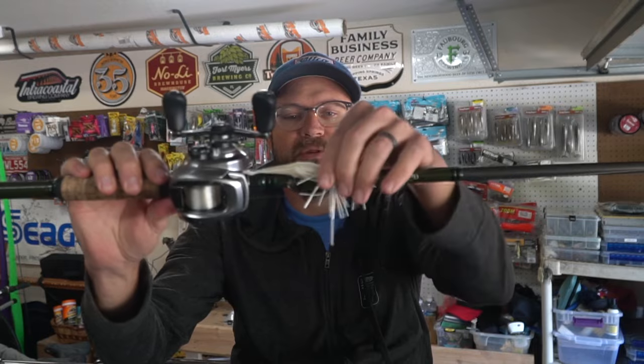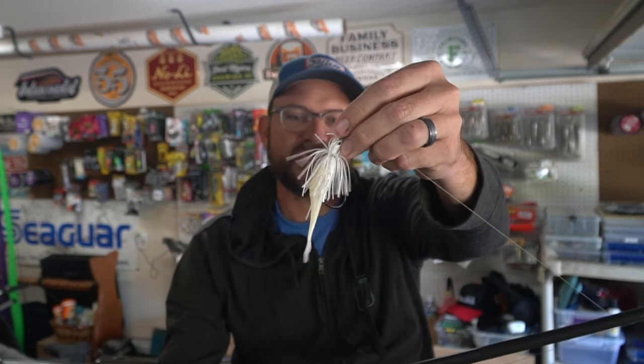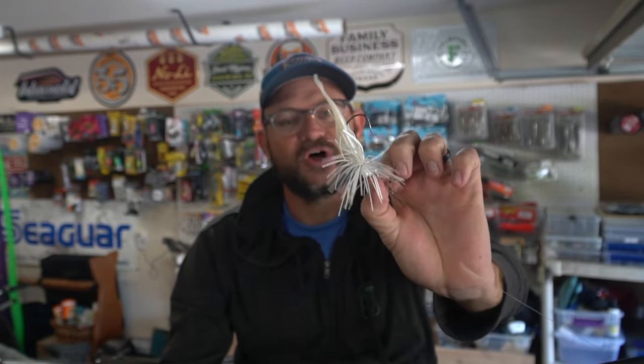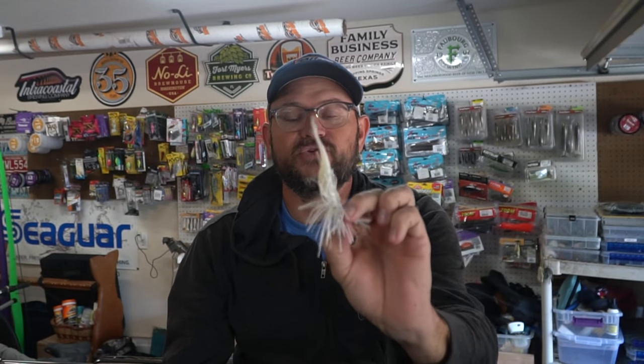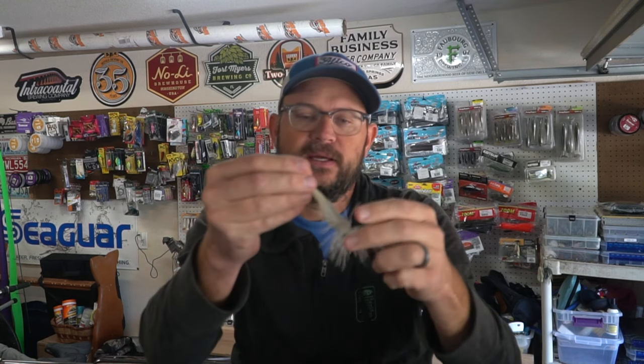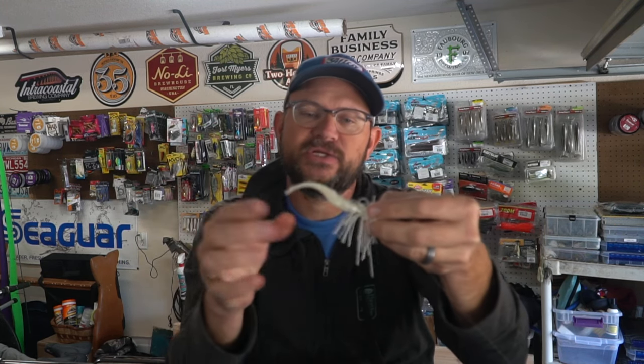The first one is a modification to the tried-and-true Jackhammer. What I like to do is trim the skirt way back — I didn't do a perfect job on this one, there are still some long strands, but it's one way to make your bait appear smaller. I'm also using a trailer like this — the Strike King Baby Z2, a little tiny three-inch fluke bait — which helps make the whole package look smaller.